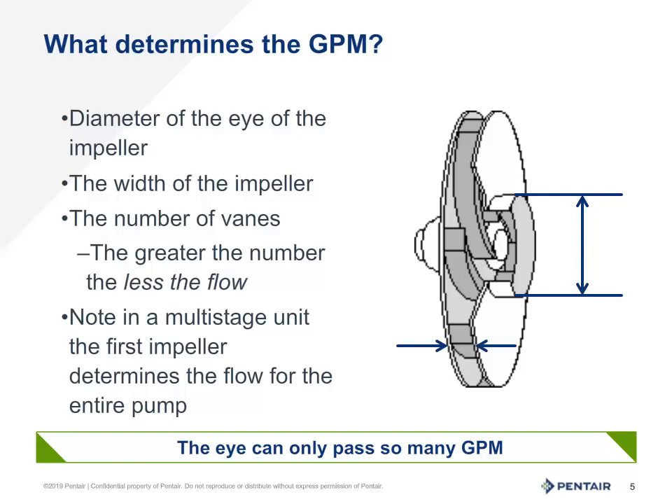Damage and wear to the impeller will often affect the pump's ability to build pressure, whereas deadhead or heat will often cause more of a flow issue as well as a pressure issue.